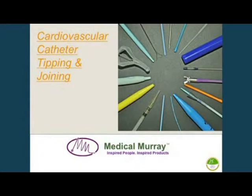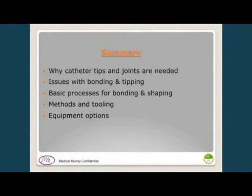I'm going to talk about putting tips on the ends of catheters. A summary of what I want to cover includes the basics of how we join catheters and form tips on them with a variety of ways, the issues that come about in terms of bonding and tipping during the design phase, the basic processes we use, the tooling available for each, and a summary of different equipment options and why you would use one over another for a certain application.